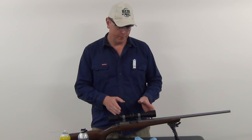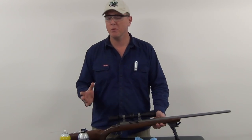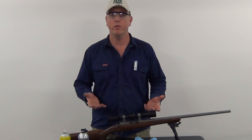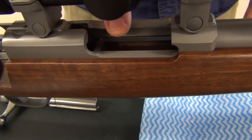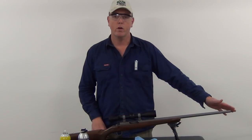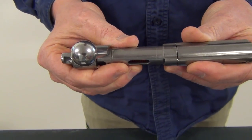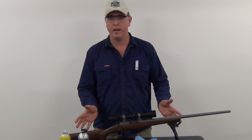There are a couple of different areas that I like to concentrate on when I'm cleaning a firearm. It doesn't matter whether it's a shotgun, pistol, or rifle — I pretty much use the same principle. With this rifle we're going to concentrate on the chamber and breech area, the crown of the barrel, the internal of the barrel, the bolt, and then just the overall rifle presentation.